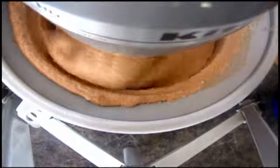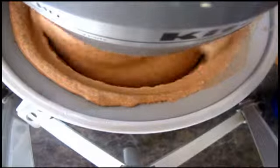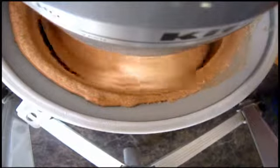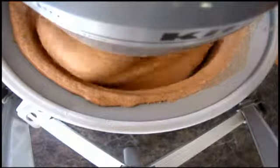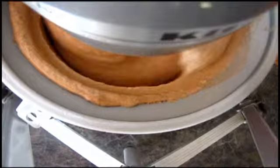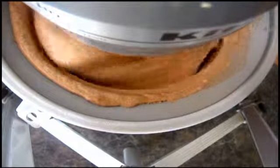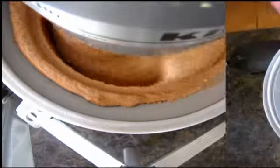We've only got about a minute and a half before this is supposed to be done. Then what I'm going to do is flavor-ribbon the heck out of this along with some chocolate chips. We'll be back in just a minute and I'll get that set up.